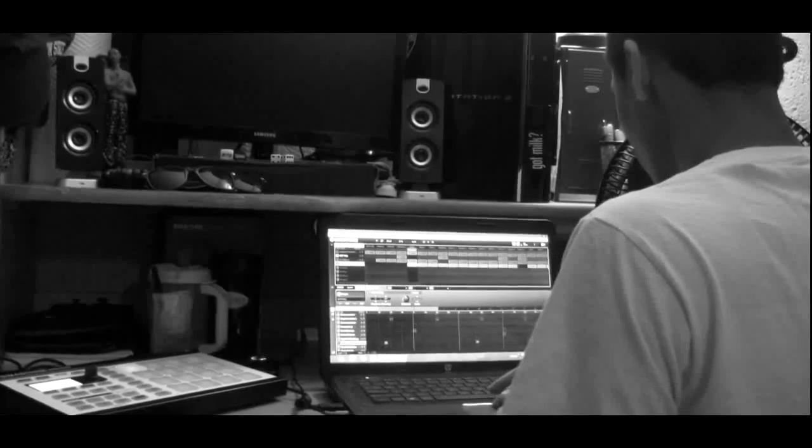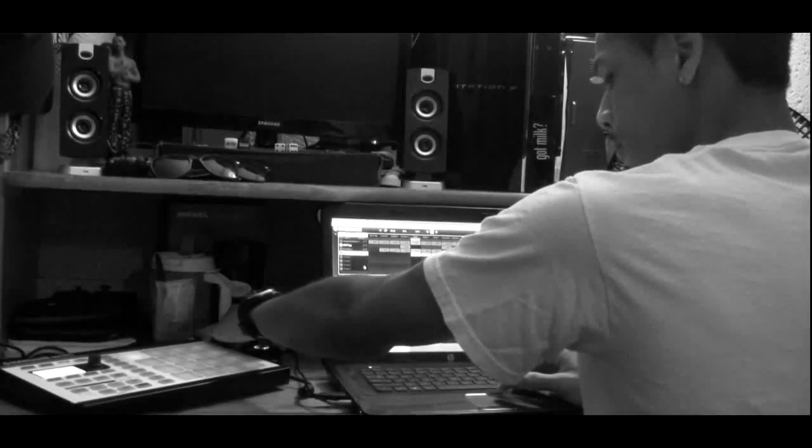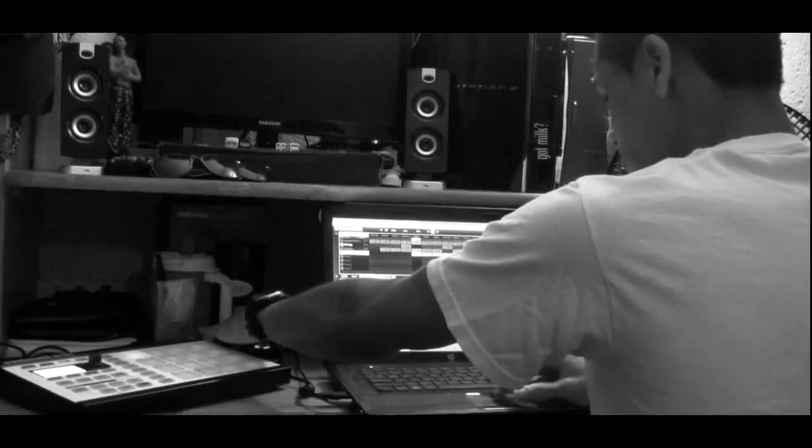So if I play all this back from just this one, this is how it sounds.